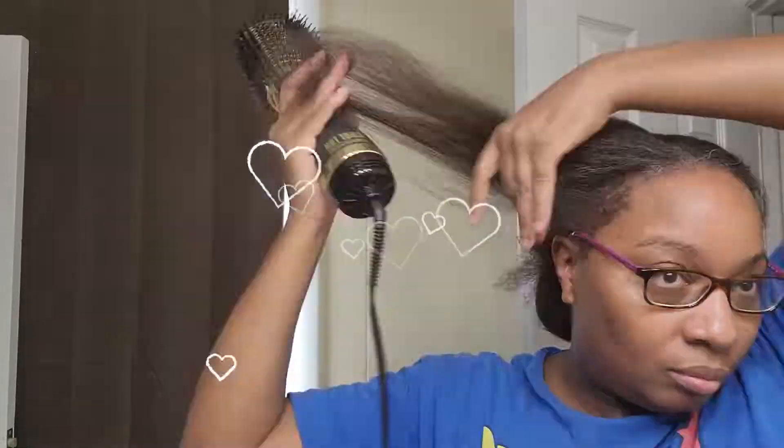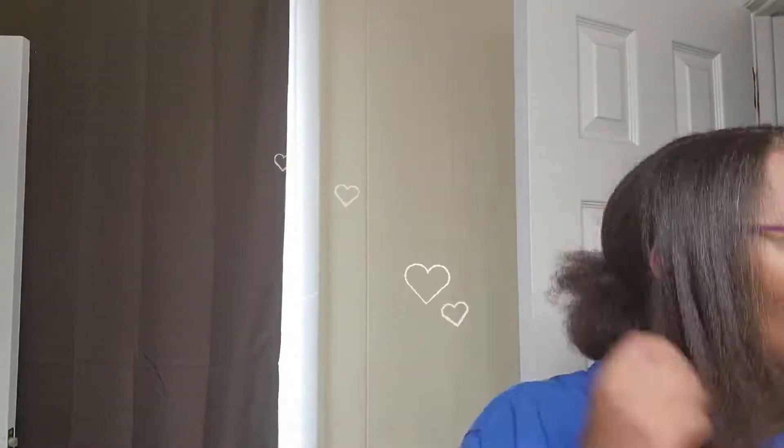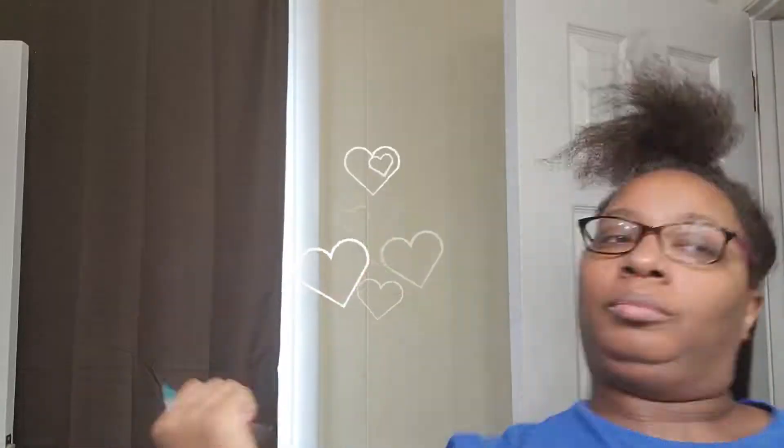Getting it as straight as possible on the blow dry feels like it helps and also allows me to take less time on the actual flat ironing. Before I blow dried, I used a heat protectant from deeperthanhair.com — I'll put links to everything I use, both my products and others. Then I put on a skinny serum — I think it's Paul Mitchell — just a small amount, right before I straightened.